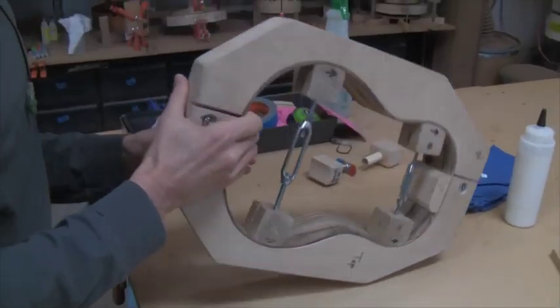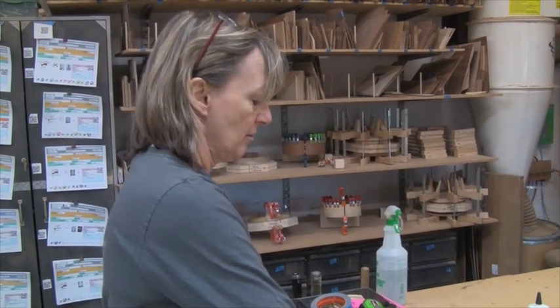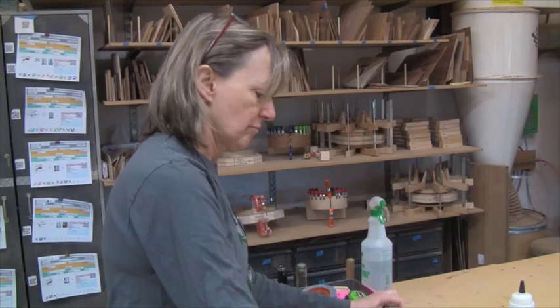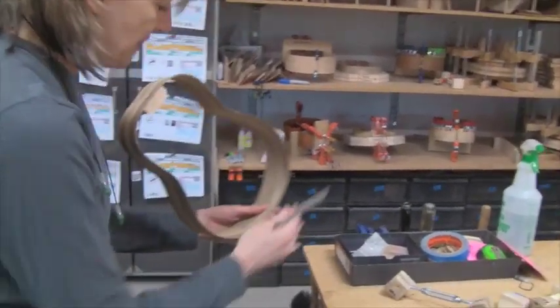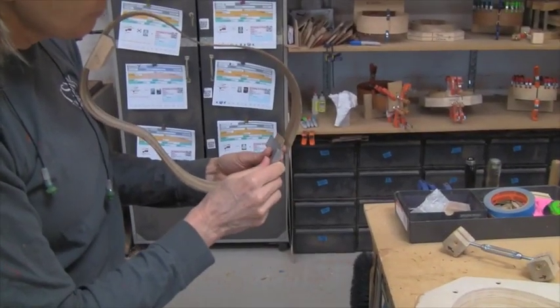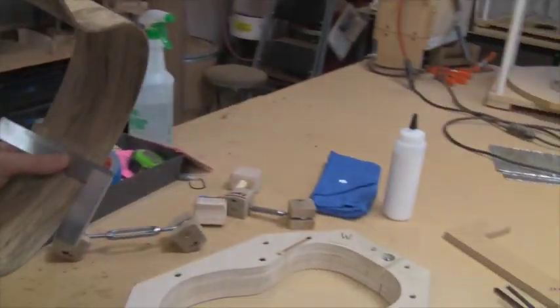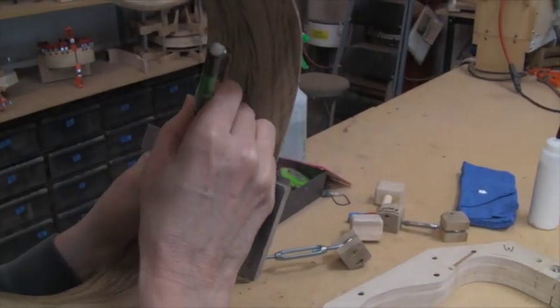I'm going to be as precise as possible. It doesn't have to be perfect and spectacular because I'm going to put an end graft over that length. Then I have a square, and this edge is the top edge where the top is going to get attached, so I can use a square along that edge because it's been squared up.